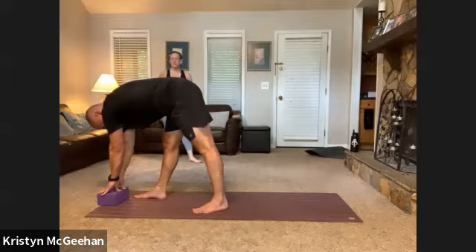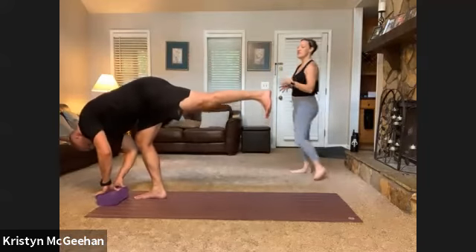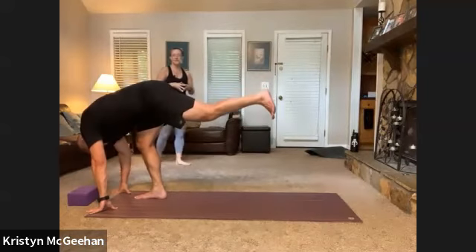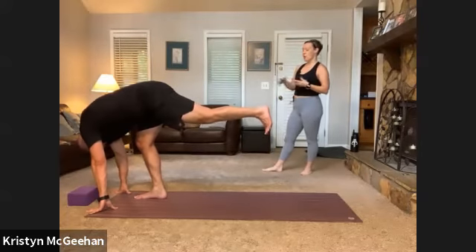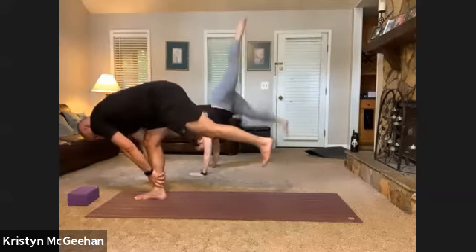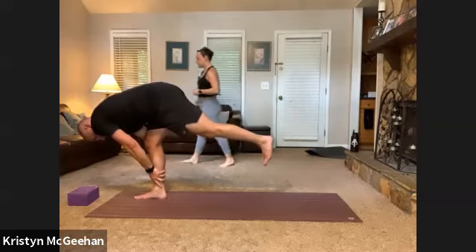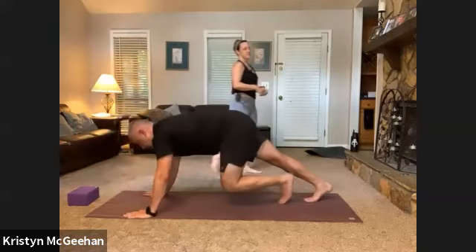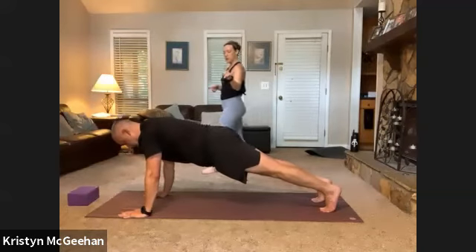One more breath in pyramid, then take it to a standing split — shift all your weight into your right leg, left leg sweeps up to the ceiling. Most of us look more like a standing L — that's absolutely okay. Get engaged through the back leg, toes aiming down towards the mat, let your head release. If you want to play, walk your hands in to grab onto your standing foot, or plant your hands and switch kick toward a handstand — entirely up to you. When ready, plant your hands, step back to high plank. Two deep breaths here, then make your way to down dog.